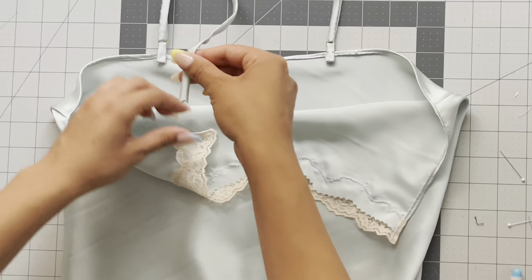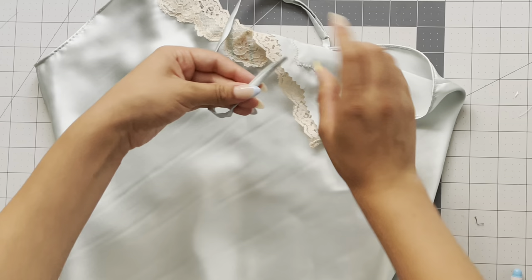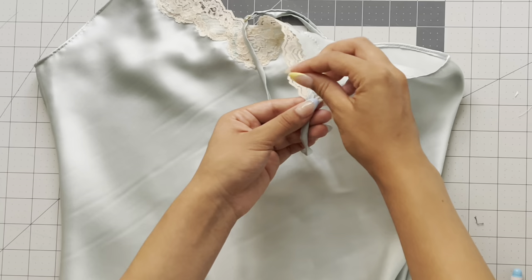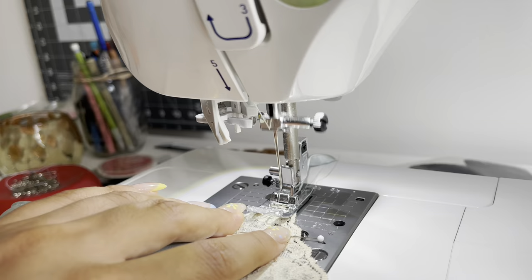When placing your straps at the front strap point, take your strap and angle it at a 45-degree angle, then tuck it underneath that seam allowance that we pinked — just so the end of the strap is hidden. Take it to the sewing machine and at the front strap, do a zigzag stitch to secure it in place.